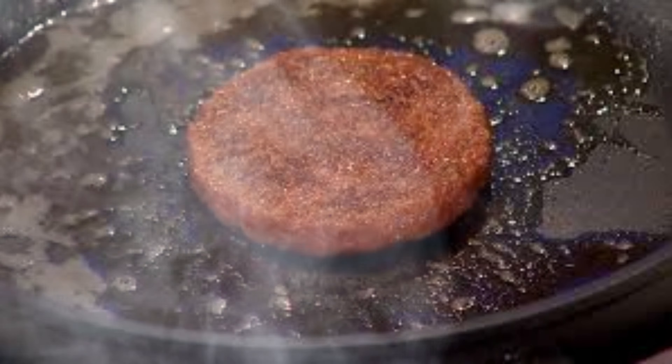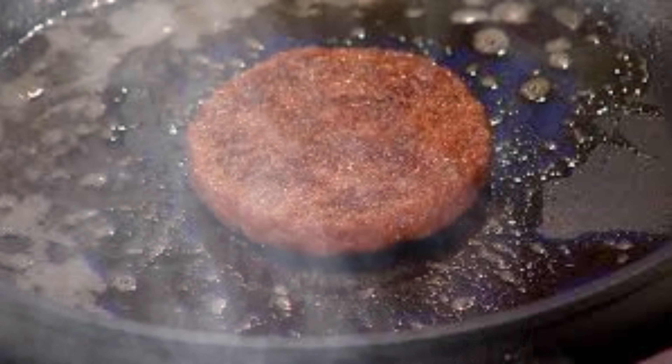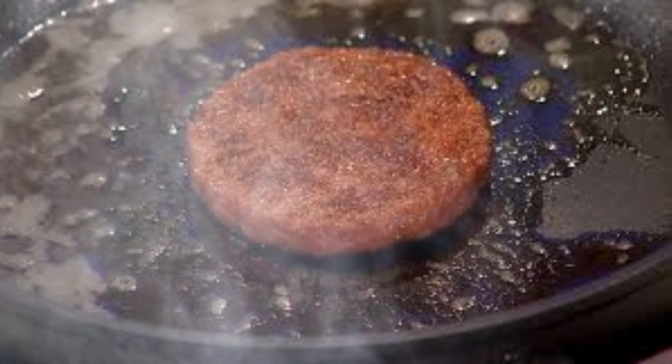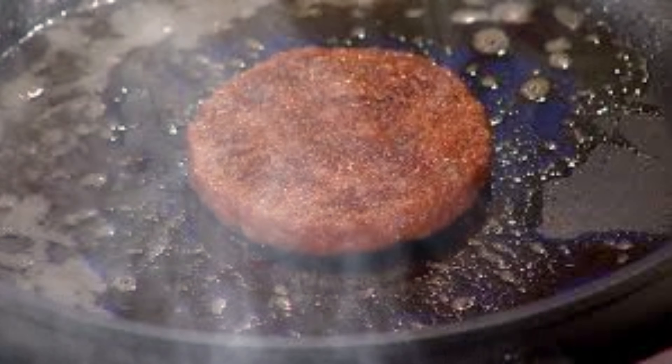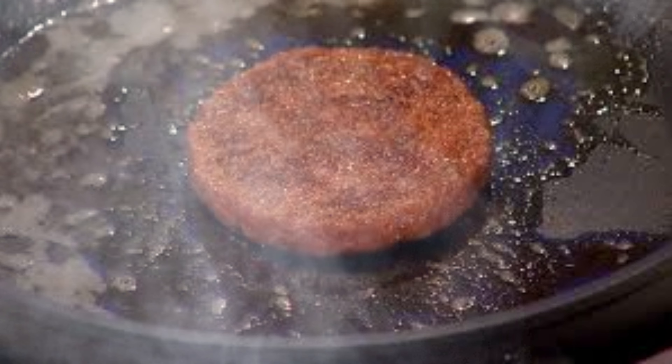To create a three-dimensional structure that resembles meat, the proliferating cells need a scaffold to grow on. Various scaffolding techniques are currently being explored. Some researchers use edible scaffolds made from plant-based proteins or polysaccharides. Others employ microcarrier beads, which allow cells to attach and grow in suspension. More advanced approaches involve 3D-printed scaffolds with specific geometries designed to guide tissue formation.